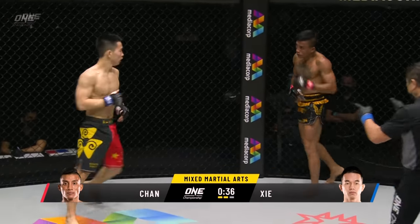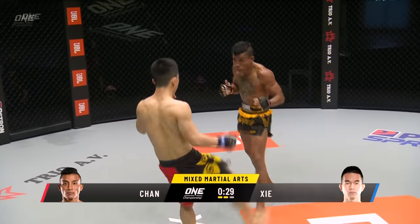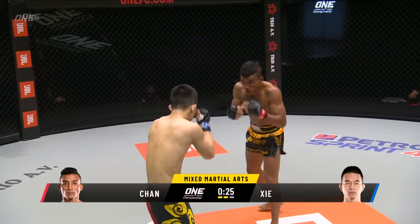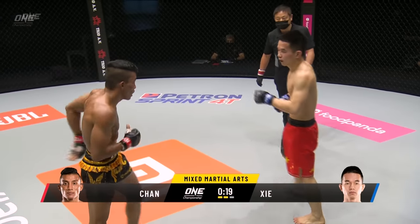The elbow to the side of the head. This is developing into a really nice round for Sia Wei. I like that counter right hand he's throwing. And Chan Rotana answers right back — still looks fresh. Stumbled a little bit there and gives a little smile.